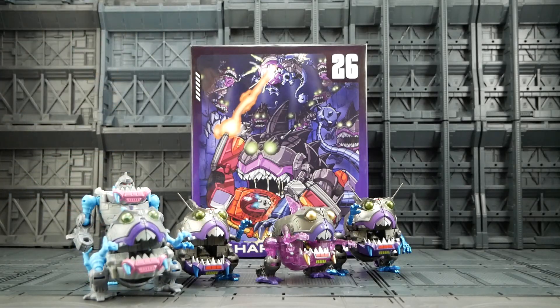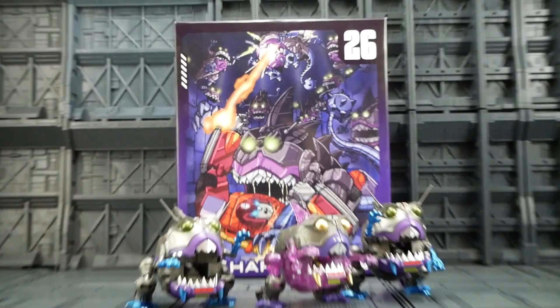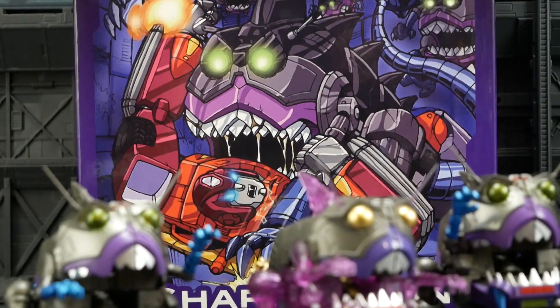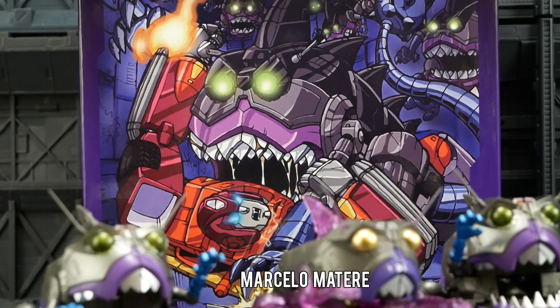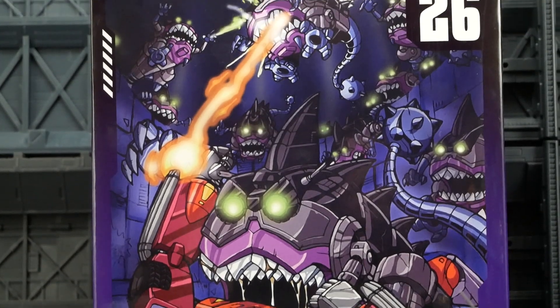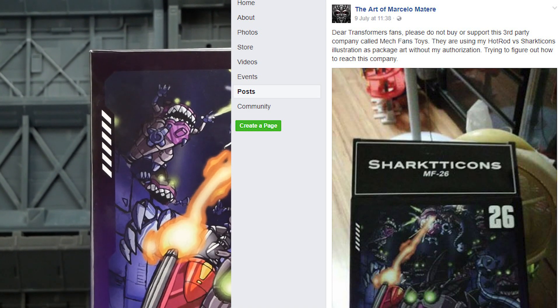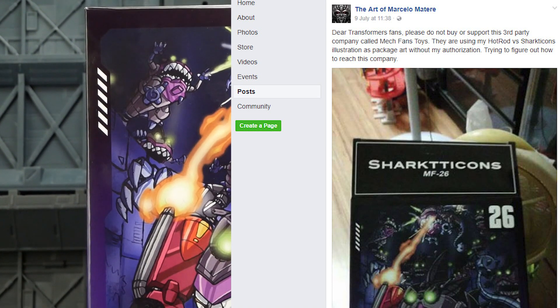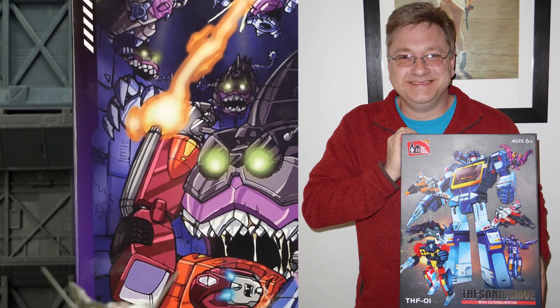It wouldn't be a 2017 new release without some controversy, and that is the box art. A fellow named Marcelo Matthier — sorry if I got that wrong — did the original artwork for this, and MFT had used it without his permission. On his official Facebook he was calling for a boycott of the product, which is unlikely to happen, but we all understand why he's upset.